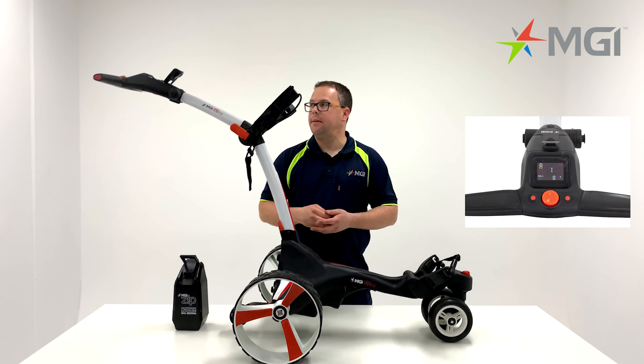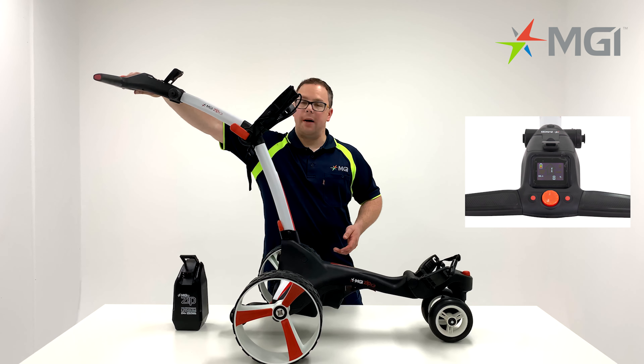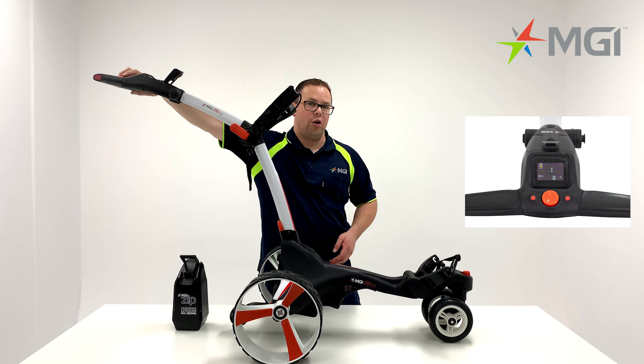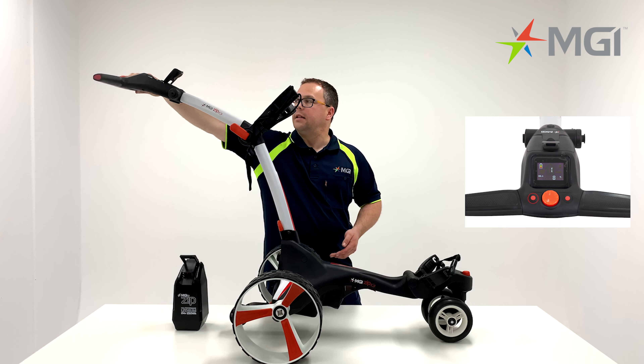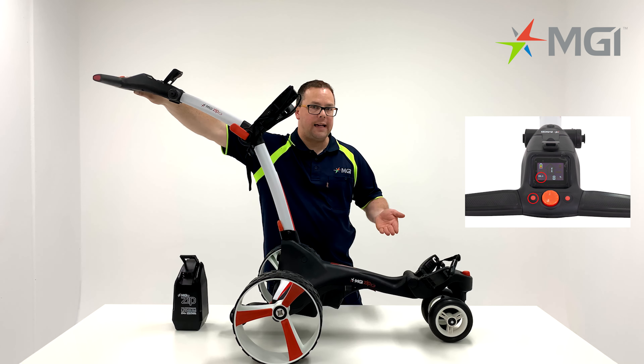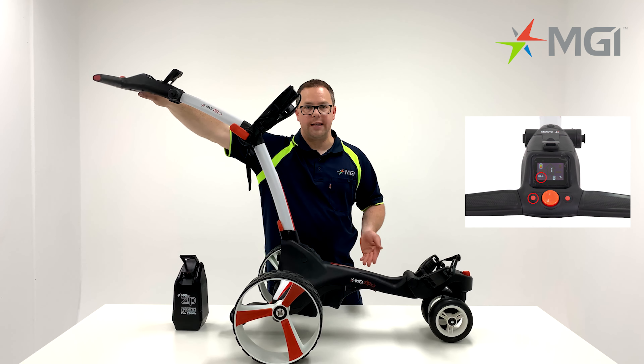We'll now focus on the top box of the buggy. You'll notice that there are two buttons — one on the left, one on the right — and a central button, which is your speed controller or start-stop button. The left-hand button allows you to go through distances from distance A, distance B and your total distance, similar to an odometer on your car.